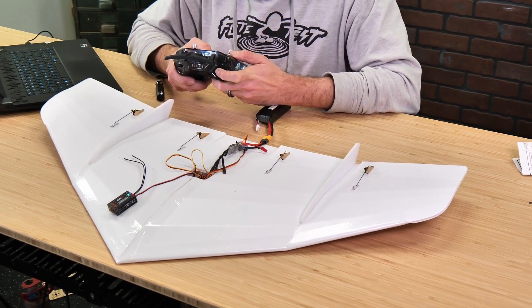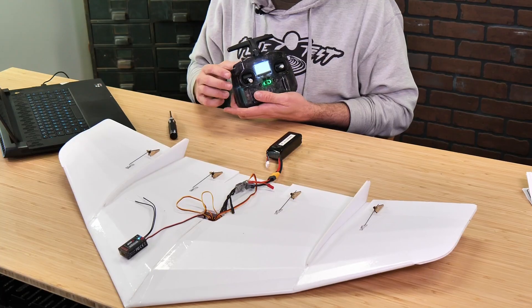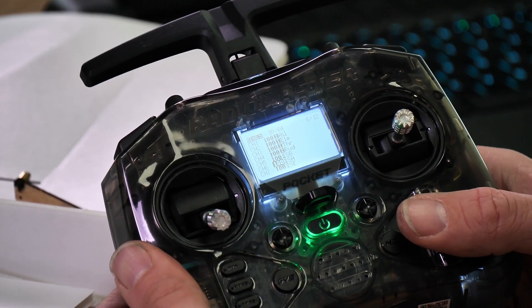We're also really excited this year to introduce setups based off of our Pocket Radio from RadioMaster. These pocket radios feature the new ELRS protocol and they're incredibly powerful and reliable.